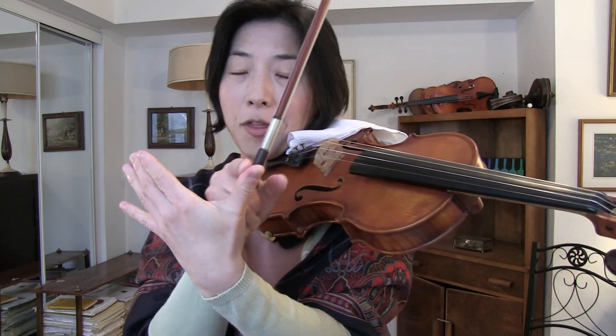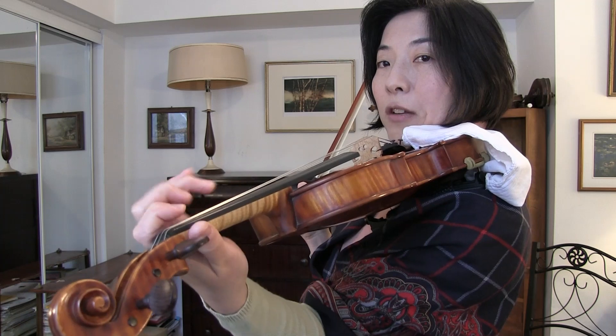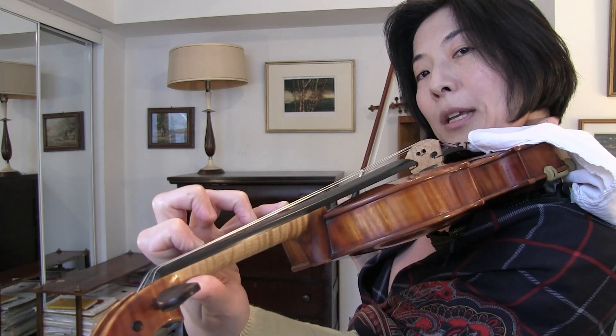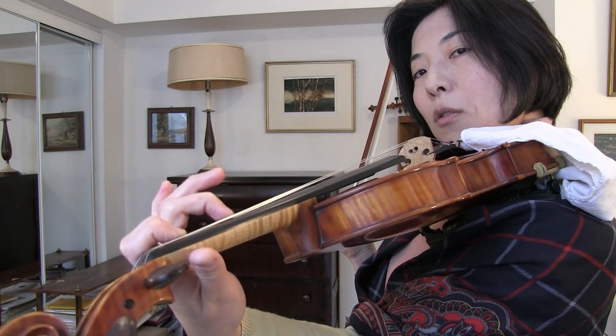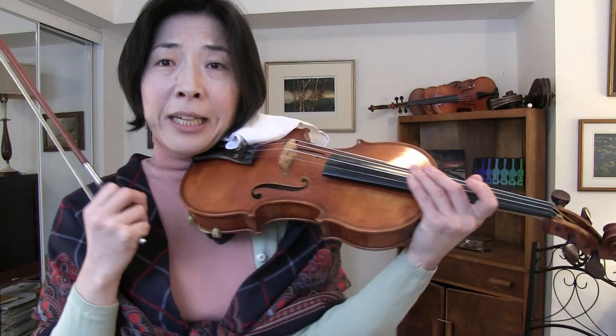In this video we're going to talk about the importance of where to place the thumb. We often work very hard to play in tune, play fast passages, octaves, or difficult extensions, but sooner or later we find that it does not work as smoothly as we want. Often I find — in my studio with my students and with myself — that we dismiss the importance of correct placement of the thumb. So we're going to talk about that.